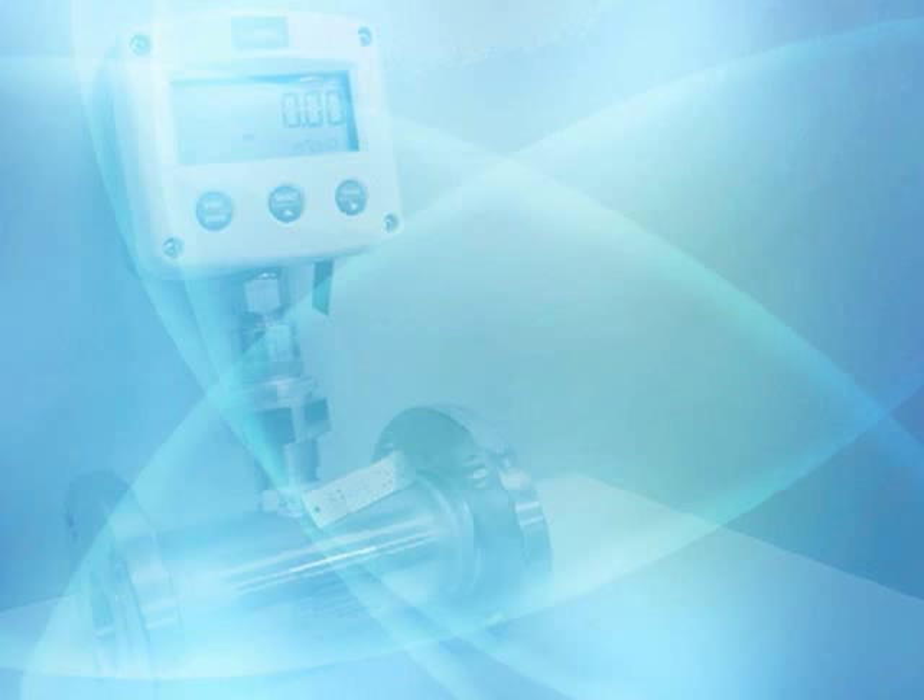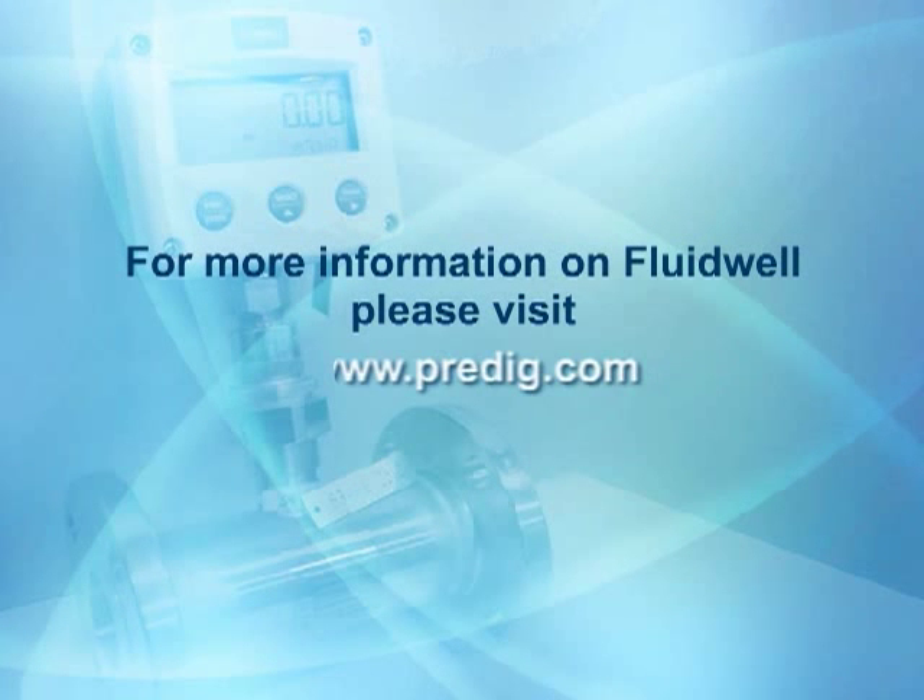For more information on fluid well ratio and batch controllers, or any precision digital display and control solution, visit us online at predig.com.